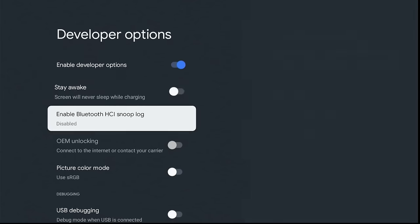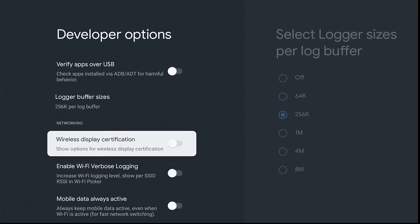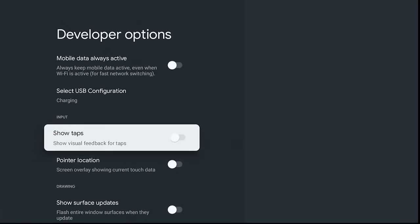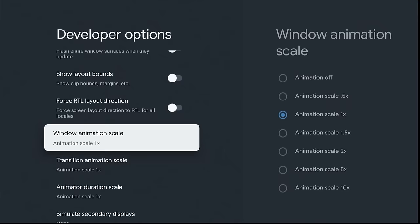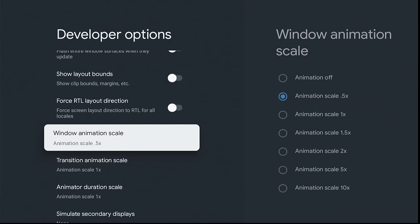Scroll down and click on USB Debugging. This is kind of like the jailbreaking of old, but it will allow us to install third-party apps. While we're in here, let's take care of the back-end stuff. Scroll down to the Scale Unit area, where you're going to change all three of these to 0.5. What this does is it speeds up the transitions when jumping around menus and screens. Every little bit helps.